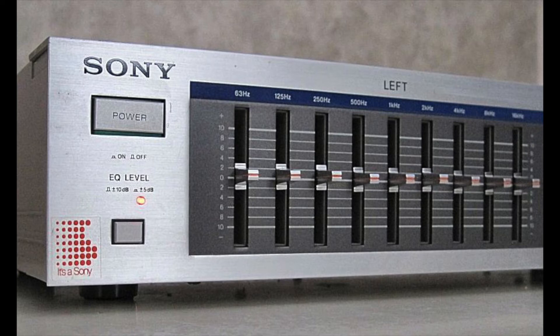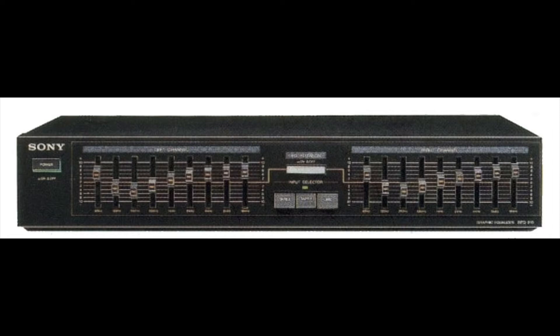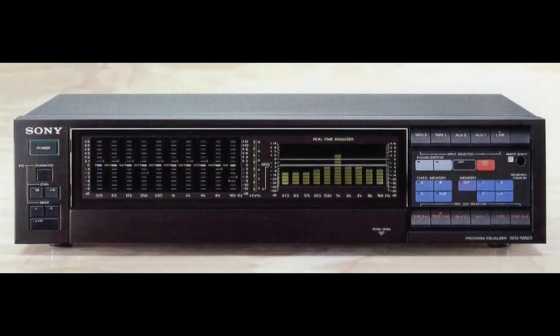Then the second one is the SEQ 11, another silver equalizer, but this one has two channels — left and right. Here we have the Sony A7, more of a later model that came out in the 90s. Over here we have the SEQ 210 — you can tell right away it's a little more high-end.